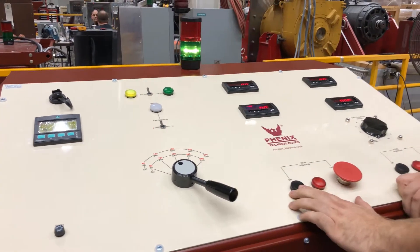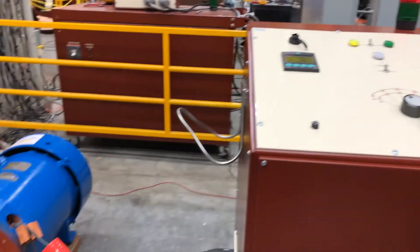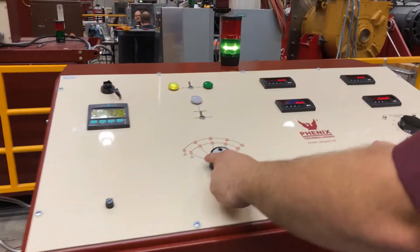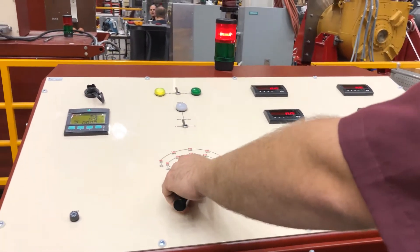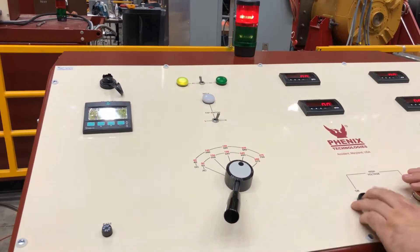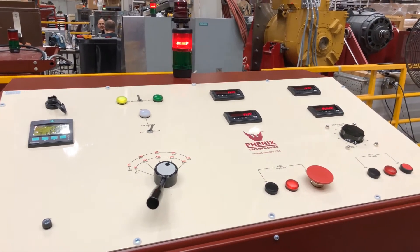To start, we'll just hit the AC on. The motor will begin spinning. Once it begins to spin, you can then change the tap up and turn it back on. The motor will then continue to run. You can then change it to the tap closest to the voltage of the motor, which will then run for the duration of the test.